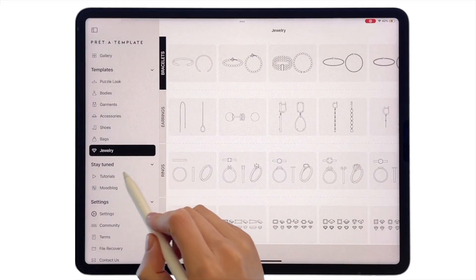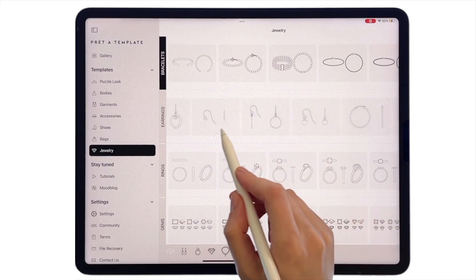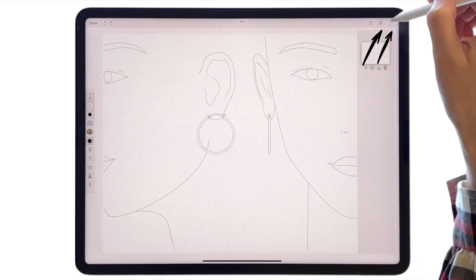Welcome to Pret-a-Template app tutorials. There are many jewelry templates that you can use to design different pieces. Let's pick the hoop earring templates and go through the full creation process.